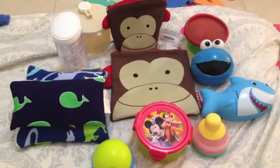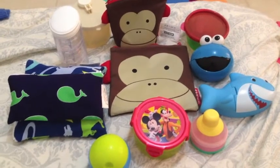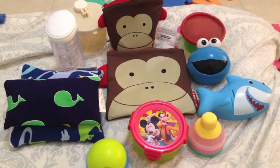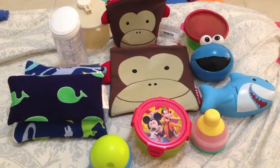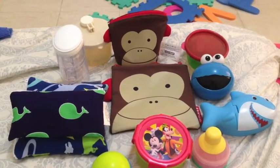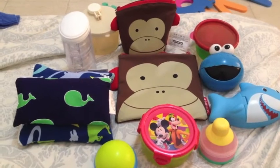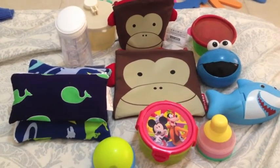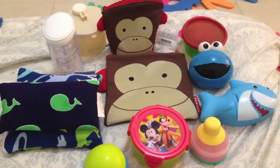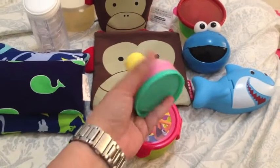Hey everyone, today we're going to be talking about snack containers and the plethora of options you have for different needs and different age groups. Our first look is going to be on snack containers we can kind of use for formula if you're still formula feeding, and that way it can transition into a toddler snack container.